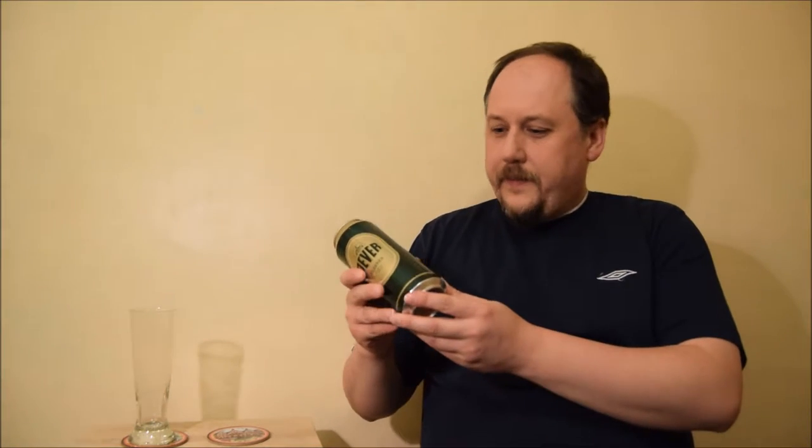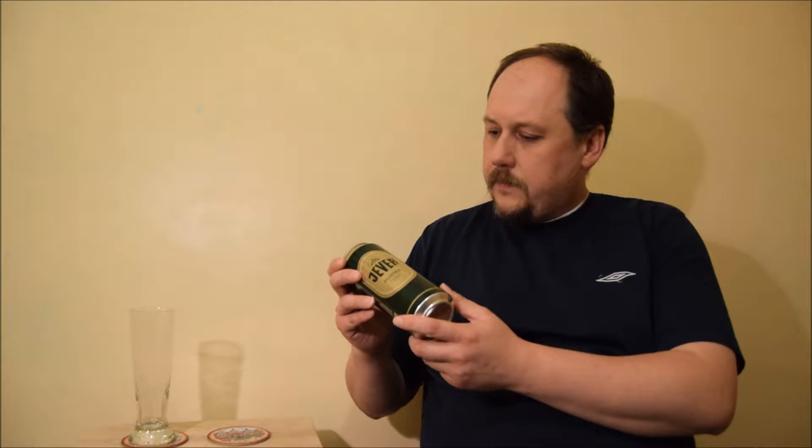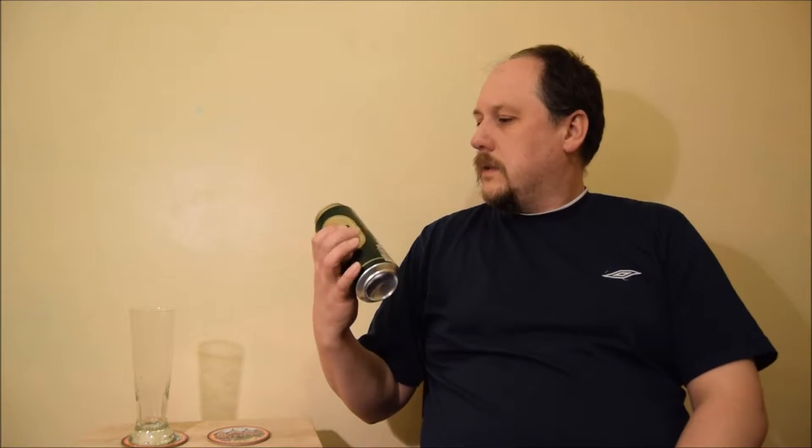Hello, welcome to next degustation session. Today it's another German Pilsner — another of Arthur's gifts, so thank you very much again. It's 4.9% ABV and only four ingredients: water, malted barley, hops. That's it, so let's try this one.